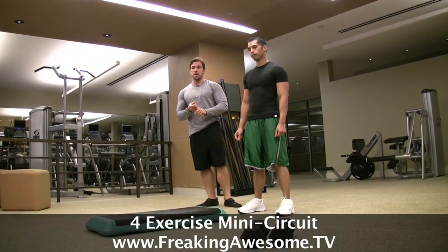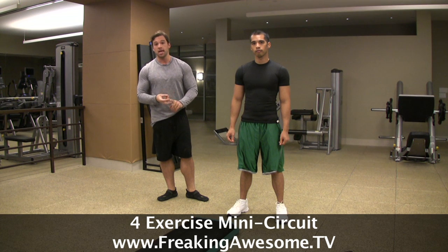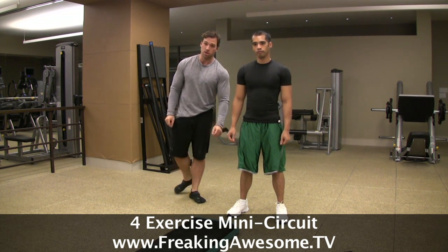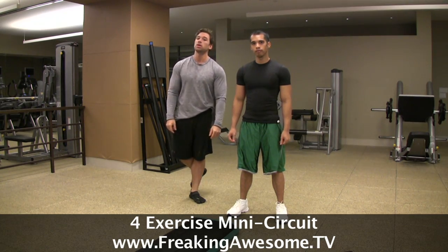It's going to have some explosive exercises, some stability exercises, and most importantly, some exercises for your legs. I know you guys out there are not training your legs as often or as hard as you should be.